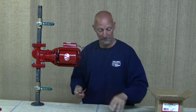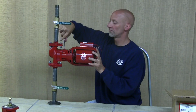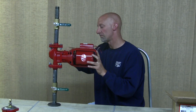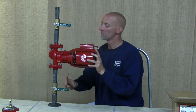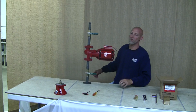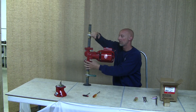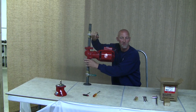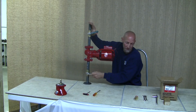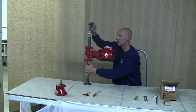Once all bolts are finger tight, tighten them snug — you don't need to over-tighten. Then slowly open up your service valves so the pressure doesn't hit the pump body, impeller, and seal surface all at once. Slowly open up the service valves.